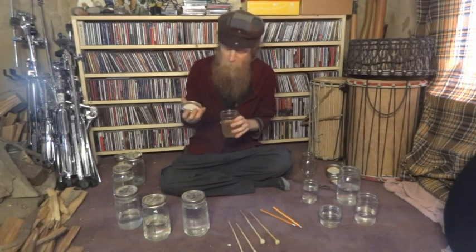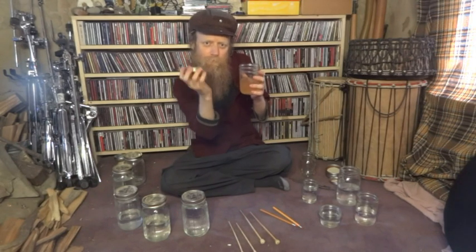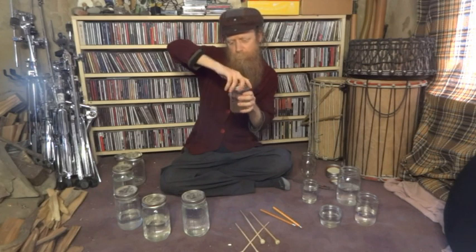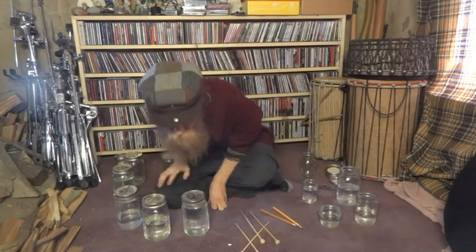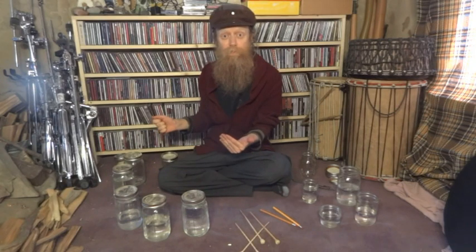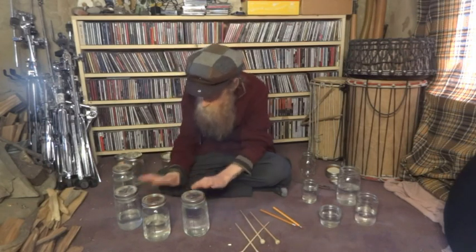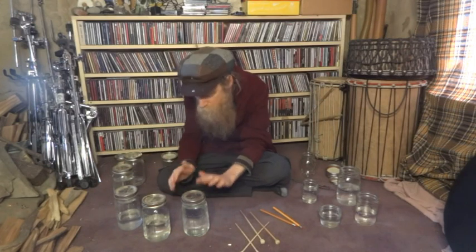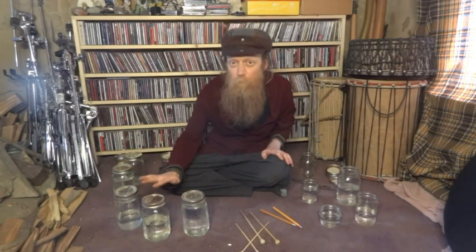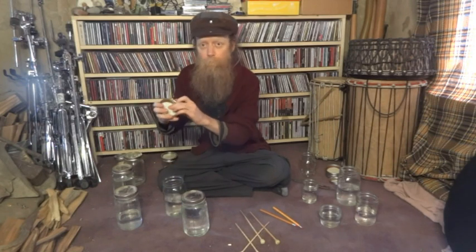Another thing you can do is use the lid as a shaker. You've got to be careful the lid doesn't fly out. I really like that sound as well. You can also put together a kit — here are five quart-sized mason jars. You can hear the loose lid on those, but when you hear that tighter sound, it means it's been suctioned. You've got to loosen it up a little bit, and sometimes you have to pop it back out from the bottom.